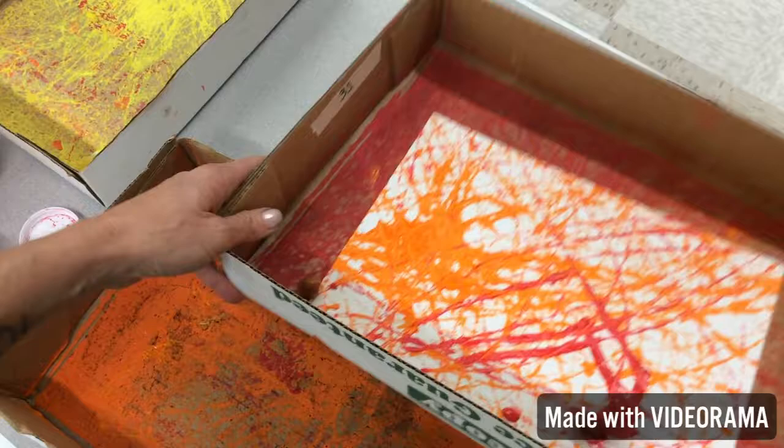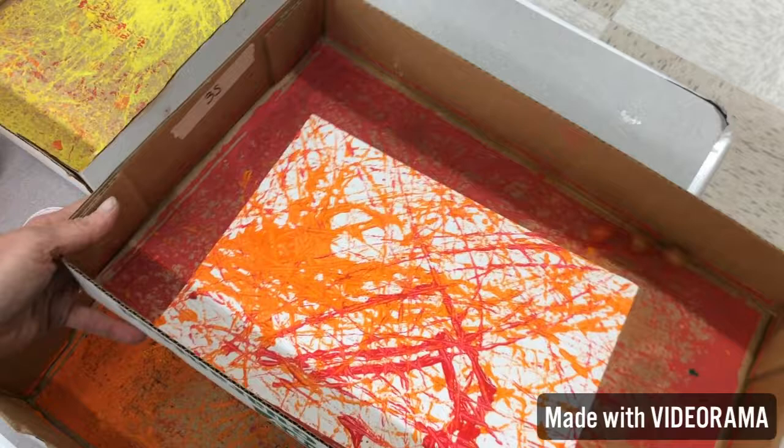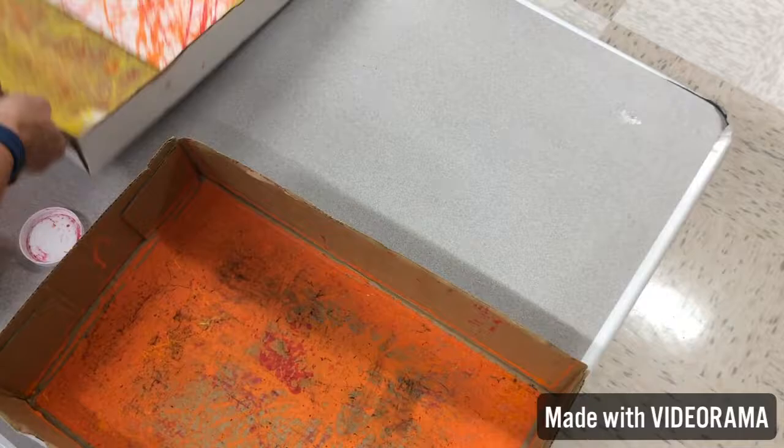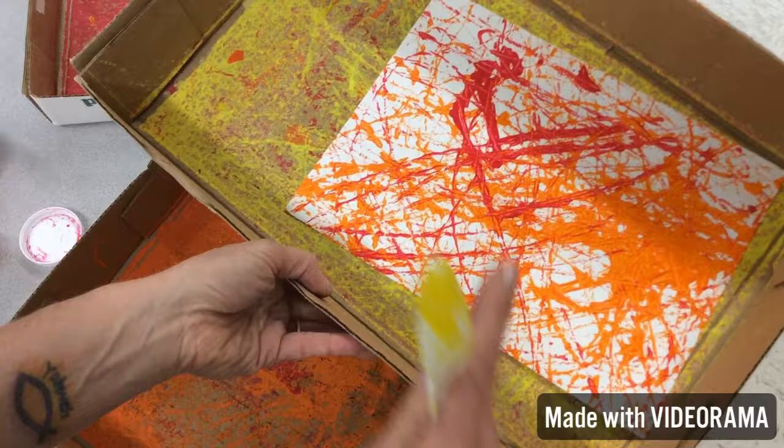It might be kind of noisy in here. Your job, artist, is while other people are doing this artwork, you are sitting at your seat working on what I have ready for you. If you wait patiently, you'll get to come do this too. This is based off of an artist called Jackson Pollock — he is known for having splattered artwork. This is abstract — he splatters his paint using a big paintbrush, but we're using marbles.